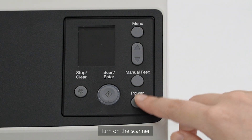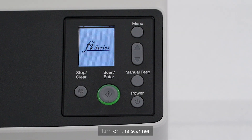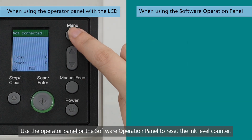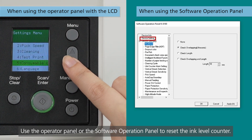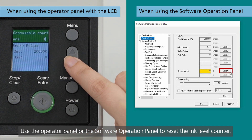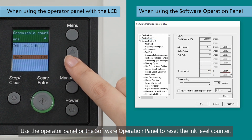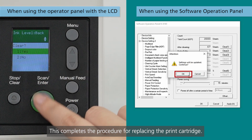Turn on the scanner. Use the operator panel or the software operation panel to reset the ink level counter. This completes the procedure for replacing the print cartridge.